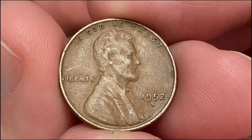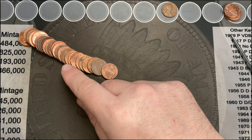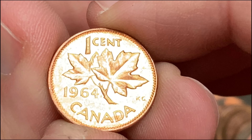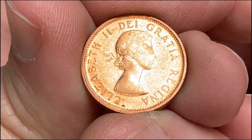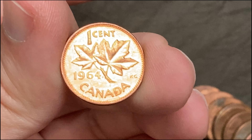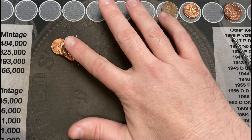There we go — 1952-S, nice! An S-minted wheat cent, very cool. Working my way through roll number 11, it looks like I got a Canadian. I flattened the roll out and I have a shiny Canadian — let's see what date it is. Wow, that's a nice shiny 1964, that is a young head. Very cool, it's a nice shiny red Canadian cent.